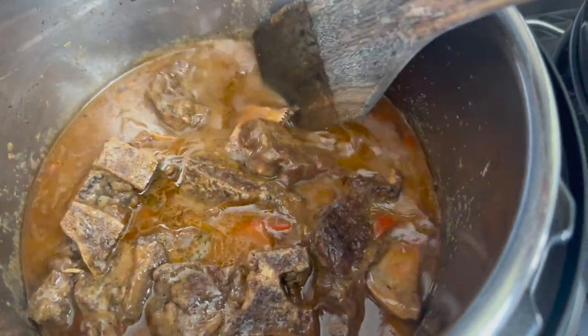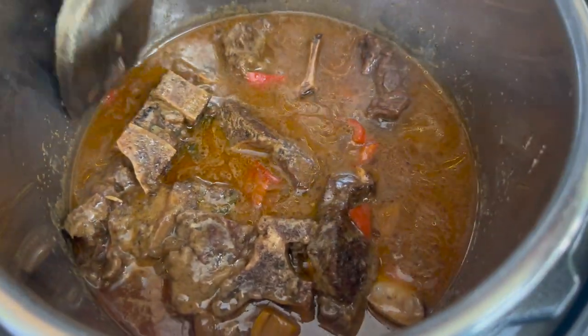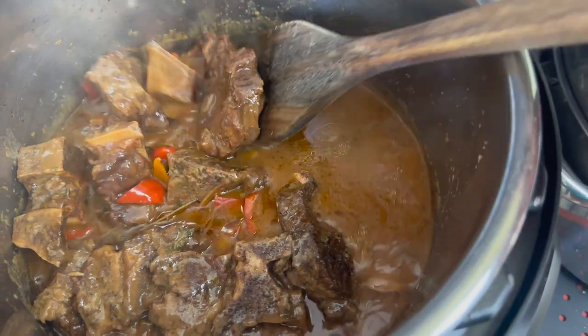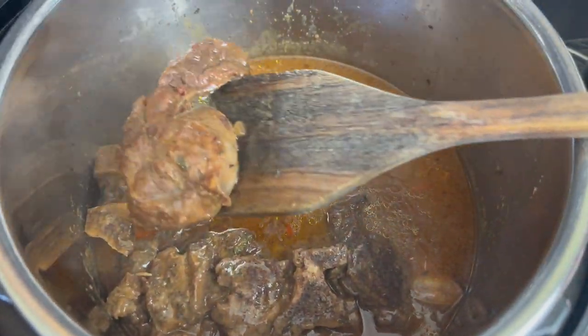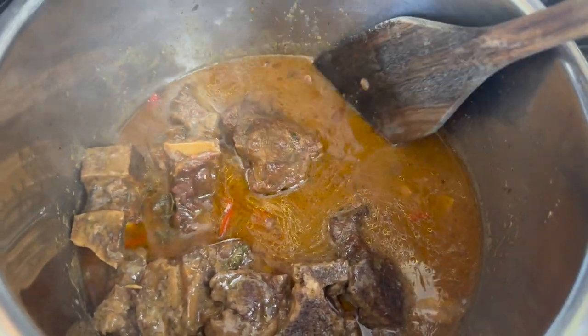I'm going to take off the lid and sauté this until the gravy thickens to my liking, or you could also add in about a tablespoon or half a tablespoon of cornstarch in water. If you want to let the sauce reduce — which is what I like to do — remember the seasoning is going to concentrate.